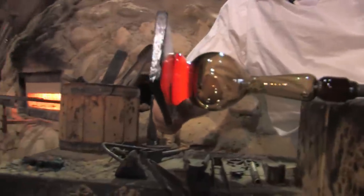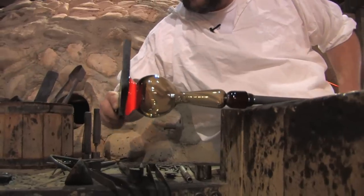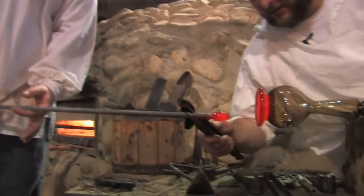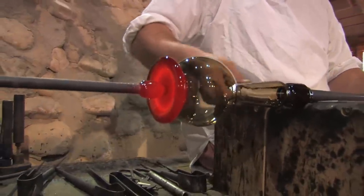Now we're ready for the next phase — we've got to get it off of this pipe and transfer it to a second rod called a pontil rod. That rod has a little bit of glass on the tip of it which sticks to the piece of glass so that we can shape the other end of it.